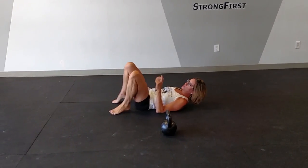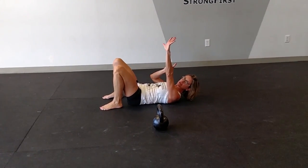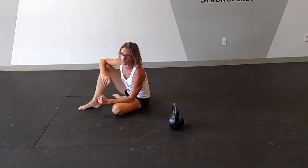You'll notice that my vision was up on my fist or my kettlebell, keeping my eyes there until the lunge pattern. For safety, you want to make sure you do that — where your eyes go, your body will follow.